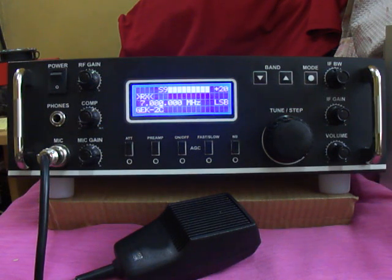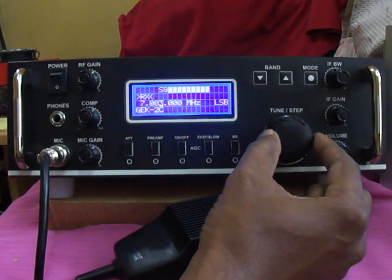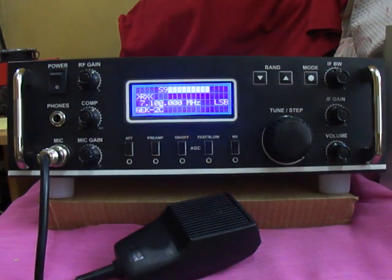Any more checking in for the terminal net, please come in. This is Victor Uniform 2 Vatrol Lima Julian. Hello Akendra, how are you doing?